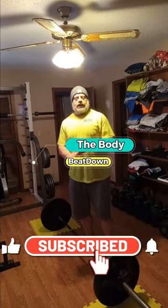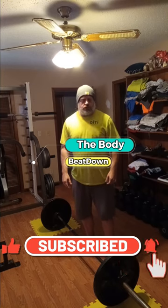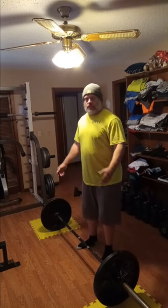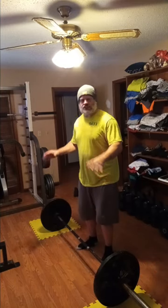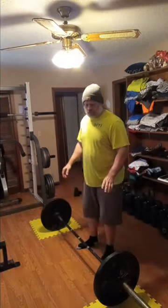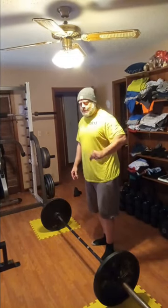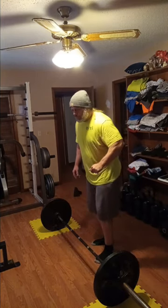Hey, what's going on guys? How's everybody doing today? I'm doing well, thank you for asking. Body Beatdown here on Tuesday afternoon, four o'clock, ready to get it going. We're doing deadlifts today. We got 135 ready to go for a nice warm-up, a couple sets of that. I'm gonna video a warm-up set — it's important to show that we warm up. Your warm-up is as important as any set you're gonna do; it sets the foundation for the rest of your workout.